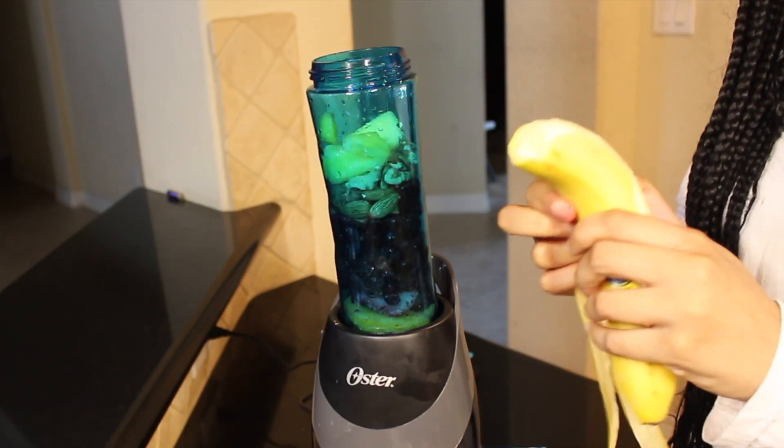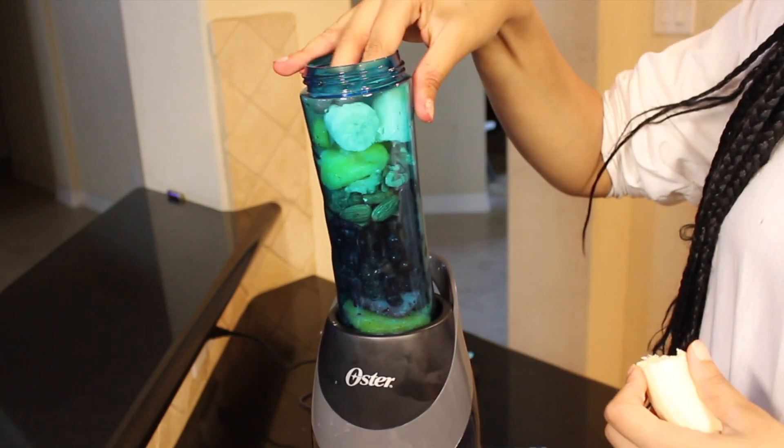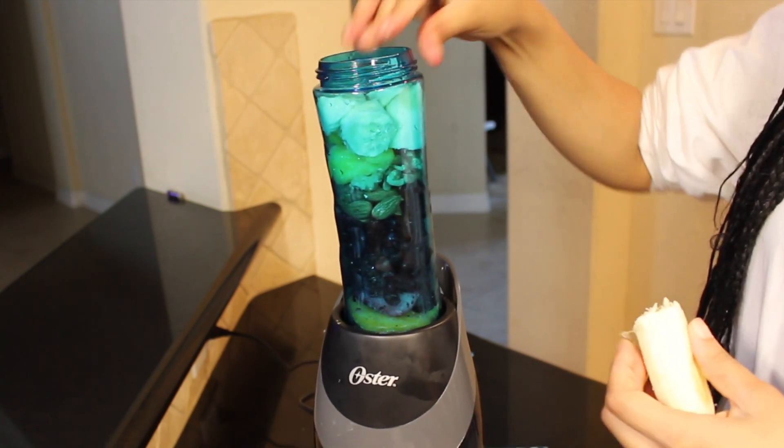I put the frozen fruit at the bottom just so they have time to start melting. I do have a baby blender, so I find it's best to put the soft stuff like the bananas at the top so that it's not so rough on the blades.